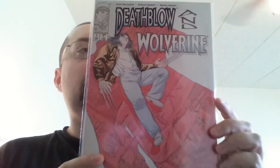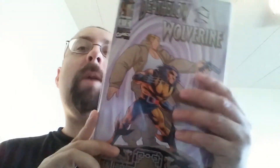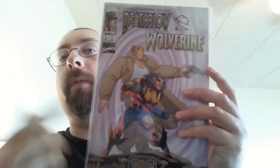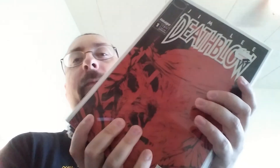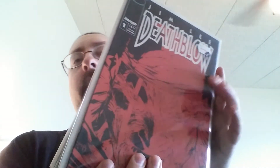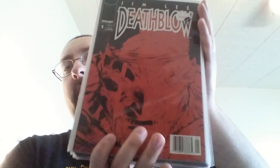I did the same thing with this — that's Death Blow and Wolverine issue one, and this is issue two. So it's only a two-issue miniseries, so I'll put both issues in one poly bag. And that is all of my Death Blows. I do actually plan on getting more — hopefully I can complete the entire first series, which isn't really a whole lot. They made less than forty issues, I think. Twenty-nine or thirty-nine might be the last one — I forget. But yeah, that's my entire Death Blow comic book collection. Thanks for watching guys.